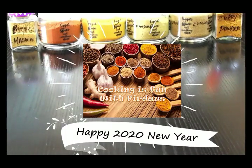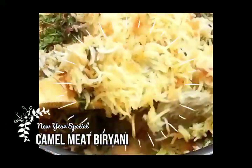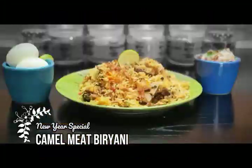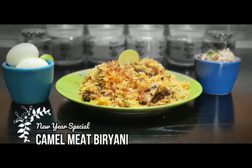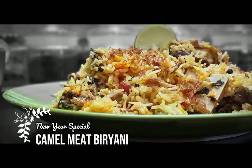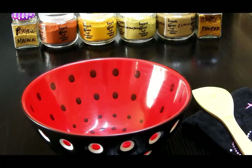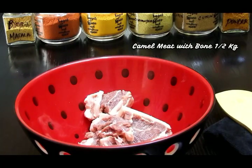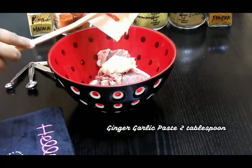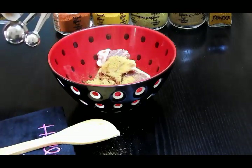Wishing you all a very happy 2020 New Year! Since my camel meat roast got a wonderful response, I wanted to share my camel meat biryani recipe as well. This is a very simple, easy, and delicious recipe for this occasion. I'll be using camel meat with bone — bone-in camel meat contains a little extra salt, so please avoid using too much additional salt.